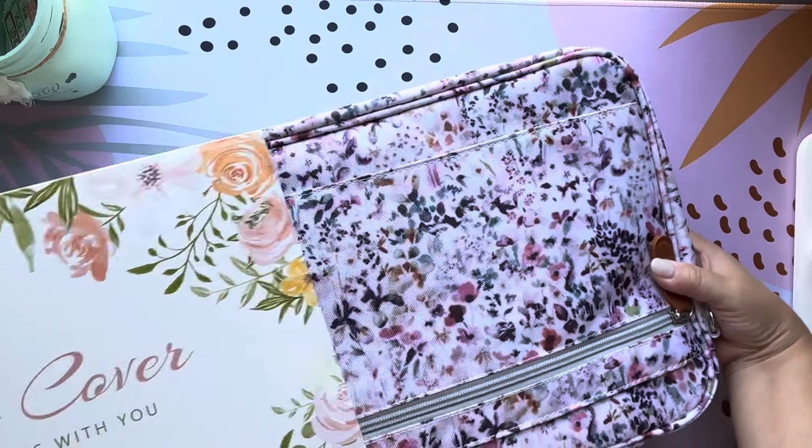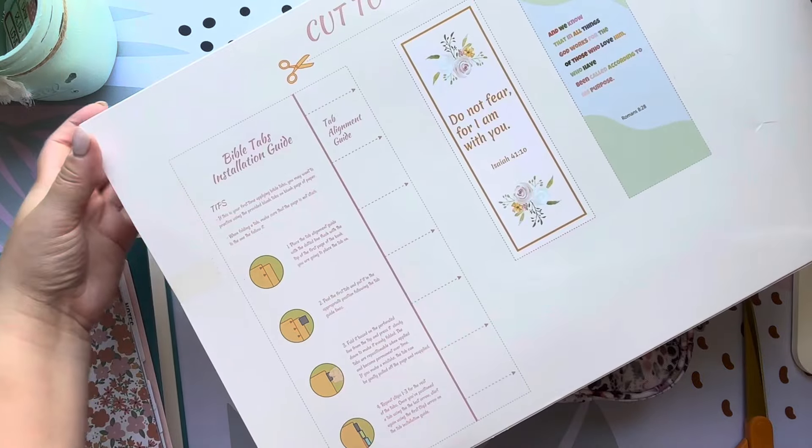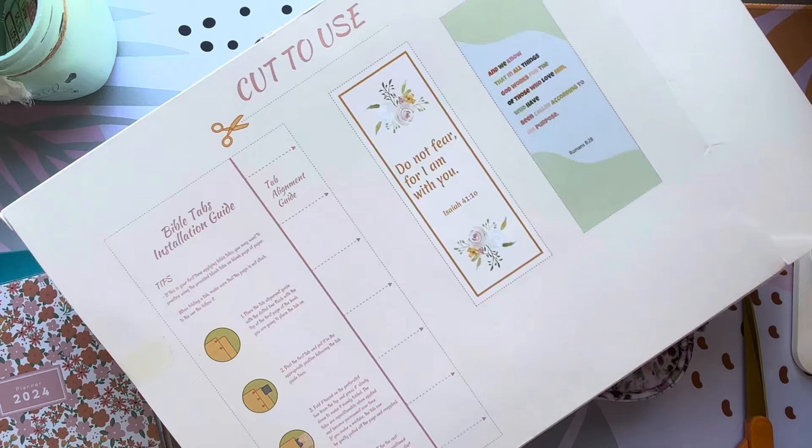I couldn't tell from the description if it came with tabs. On the back of the box it has these that you can cut out, and then there are two bookmarks. I'll probably cut those out for my daughter — she can use those as bookmarks in her little Bible.